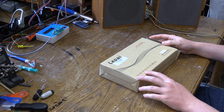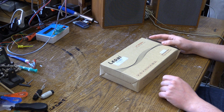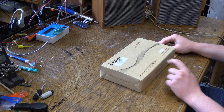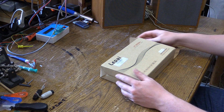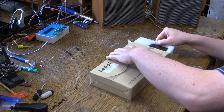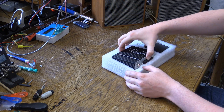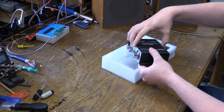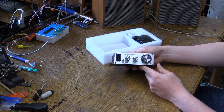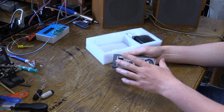It does say two channels, 12 volts, original — whatever the hell that means — double printed circuit board, speaker protection, and LED aperture. That's some creative English for you right there. Let's pull this out. And here it is. Wow, this thing's tiny. I thought it was a little bit bigger than that, but here it is: the LePai LP2020A Plus Digital Amplifier.